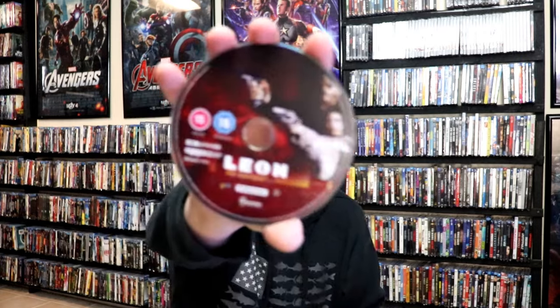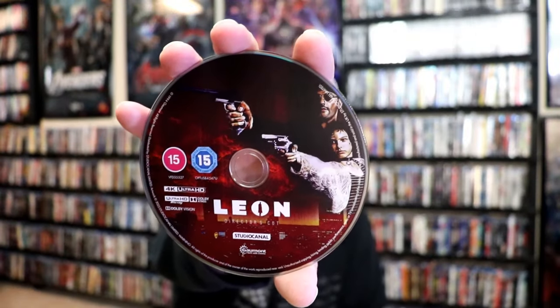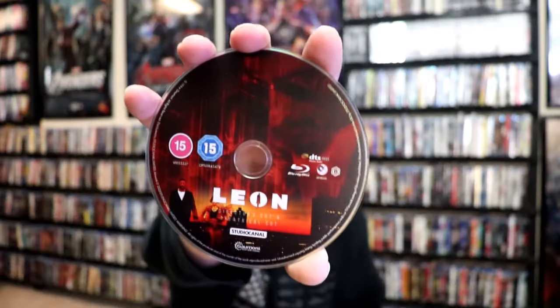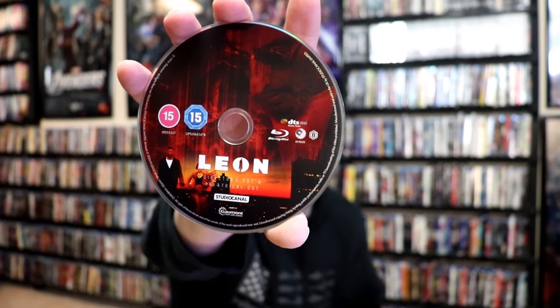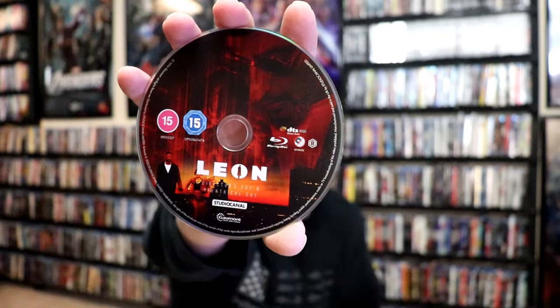On the inside, it does not come with a digital code, but we have our two discs. So we have Leon here — this right here is the Director's Cut 4K disc with some disc art. And we have Leon the Director's Cut and the Theatrical Cut on Blu-ray, region B locked, with different disc art. And we do have some inside artwork.